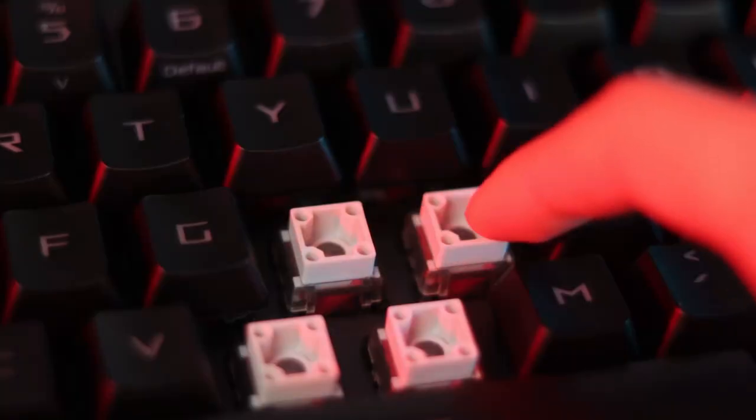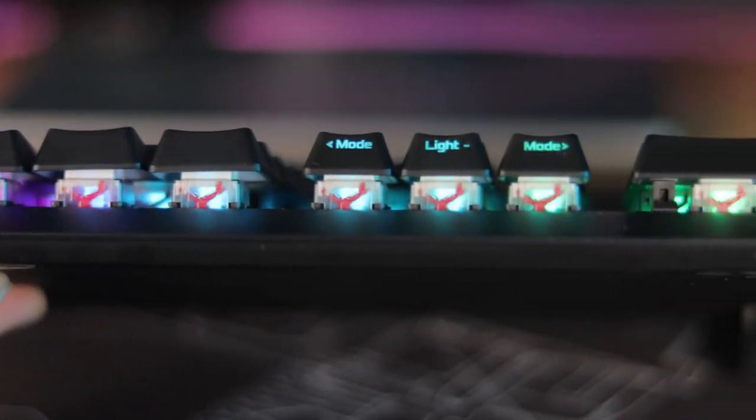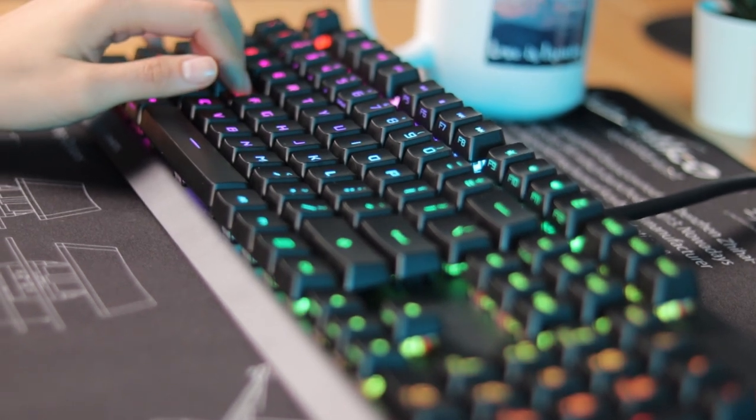Initially these switches look like they have a box design similar to Kailh box switches, but they actually have stabilizers built within that box design to reduce wobble. These are probably the most stable switches I've ever felt, straight out of the box, with no modifications. That makes them great for gaming but also good for typing — you can rest your fingers confidently, it's very smooth and doesn't add any additional noise. If you're typing faster there is a bit of spring ping audible.